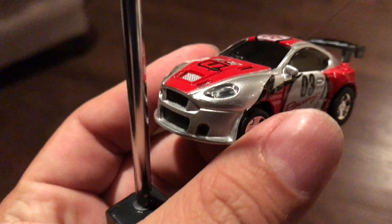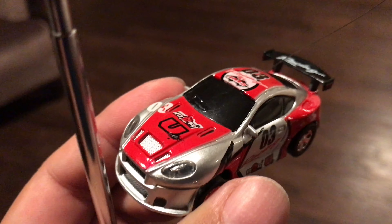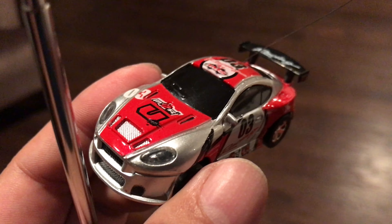So there it is — a little soda can RC car. A lot of fun. You don't have to be a kid to enjoy them. Peter Von Panda out.